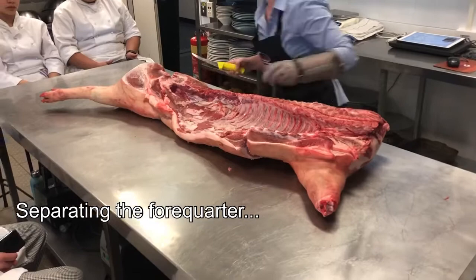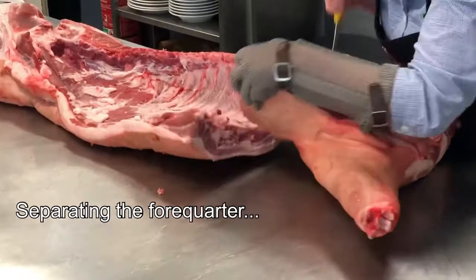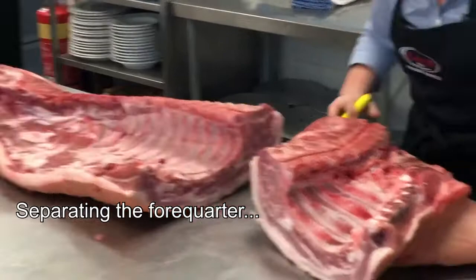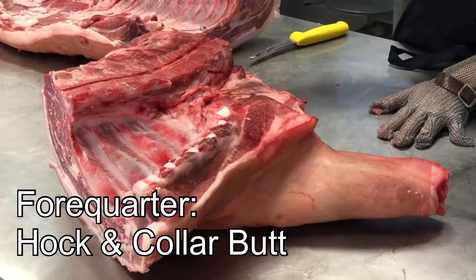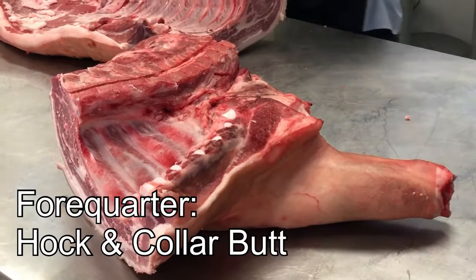We can just take that straight off like that. And that's your front quarter — you've got your pork hock there, you've got the pork meaty riblets that you get in restaurants, you've got the pork collar butt, and then the rest of that can go into sausages, mince, or you could use it for a pulled pork or something like that.